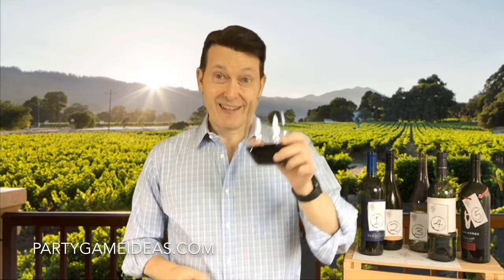It looks like some of our friends have already been here and sampled all these bottles of wine, so I'm on number five right now. If you're going to host a wine tasting party, you want it to be a fun event. Party Game Ideas has really gone out of its way to make sure you have a really successful wine tasting event.